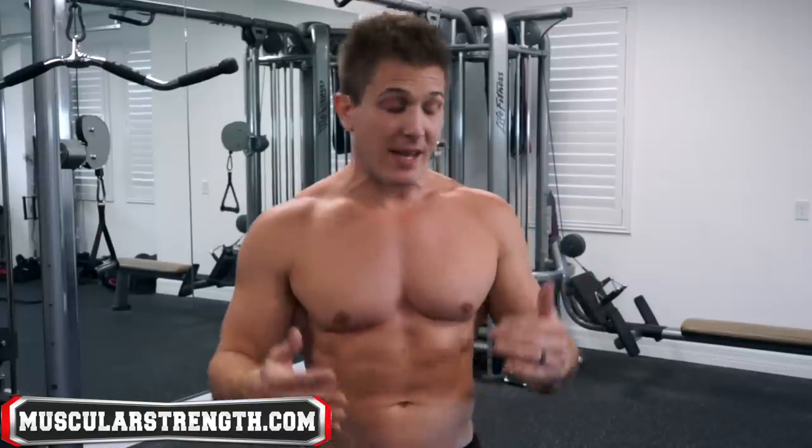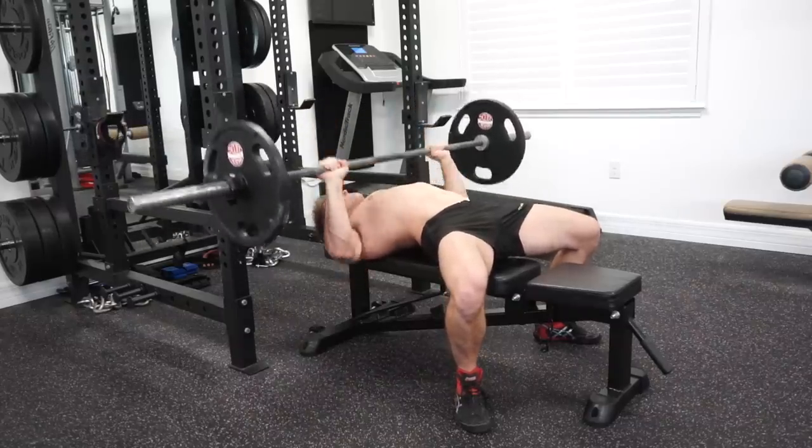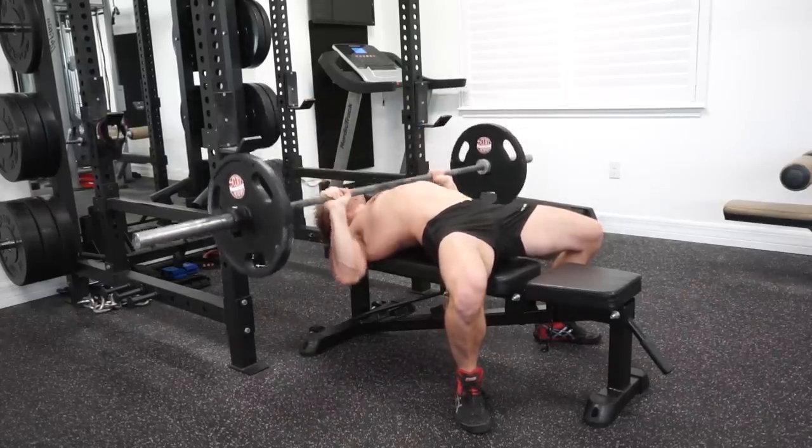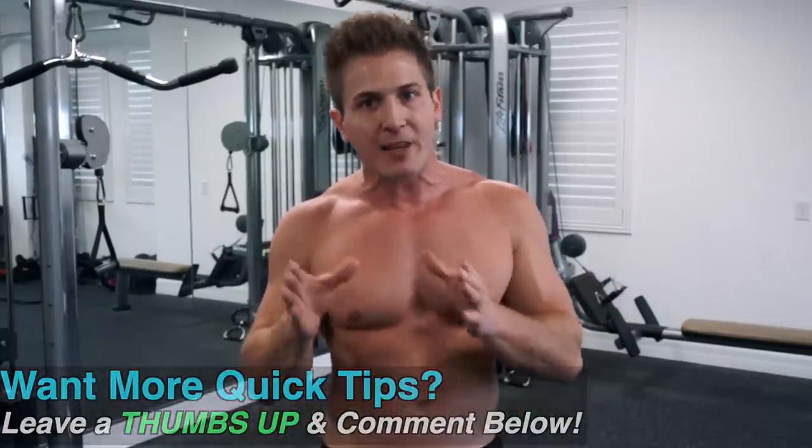When it comes to maximizing your time in the gym, there are a few exercises that are must-do's, and the barbell bench press is one of them. An exercise like this is going to help you build foundational strength that will carry over into other exercises and help increase your overall strength. If you want a big chest, you need to learn how to bench correctly so you can safely overload with as much weight as possible, and my three golden rules will teach you everything you need to know.